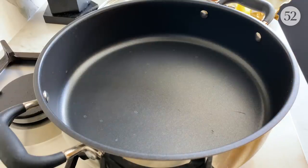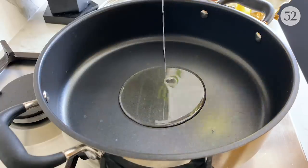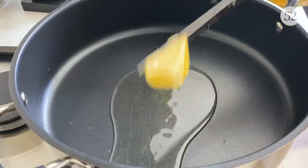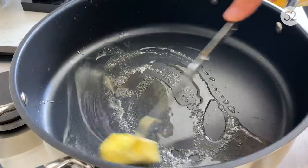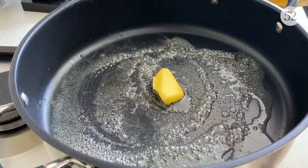So a nice hot pan, two to three tablespoons of sunflower oil, and also a good blob of butter, which is going to make it nice and creamy. Just let it melt.